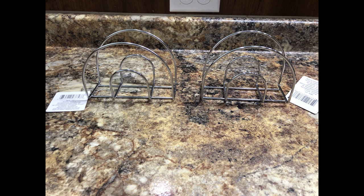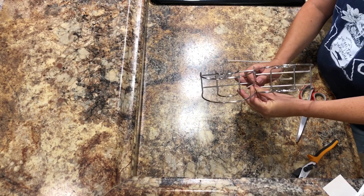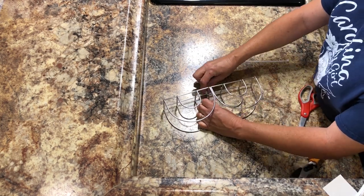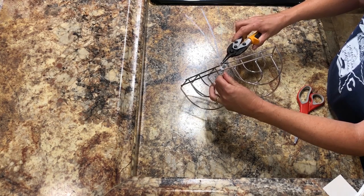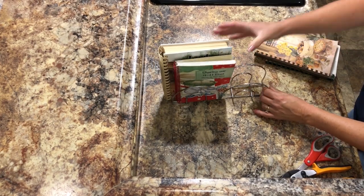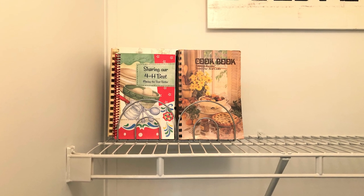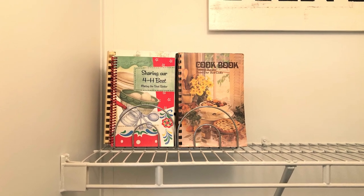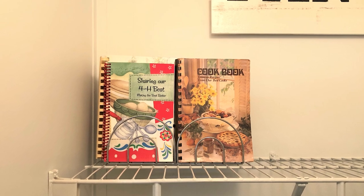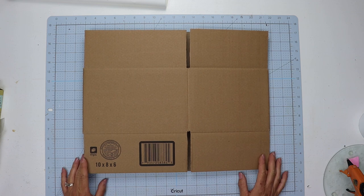Using some of Dollar Tree's napkin holders and some zip ties, I'm going to zip tie two of them together at the bottom, clip that excess off, and this will make a great way to hold your recipe books or cookbooks. I stacked mine on top of the shelf, and you can make a couple of these so you can store all of your cookbooks together in one location.